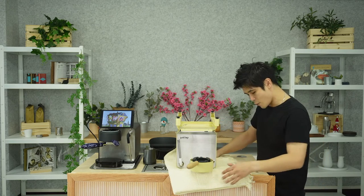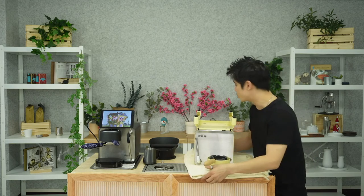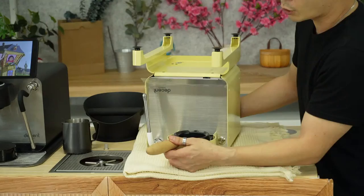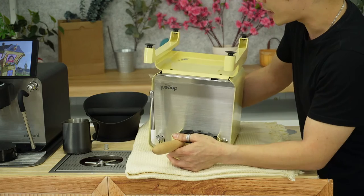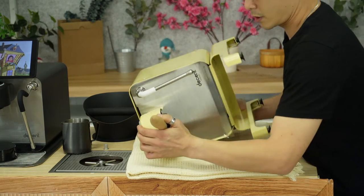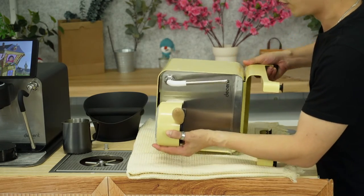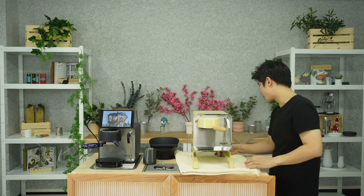Now it's just a case of flipping it back over — we'll repeat the process we just did. Hold the handle and half the group head on the top right-hand side towards the back. We're flipping it to the side, resting on its side, and then in the final motion lifting up from the group head and from the leg base to bring it back the other way around.